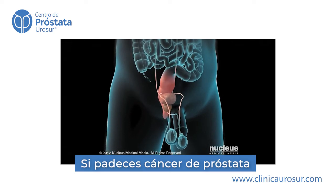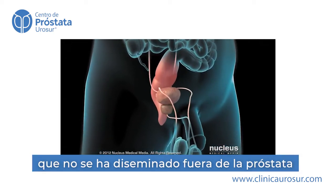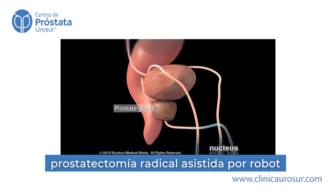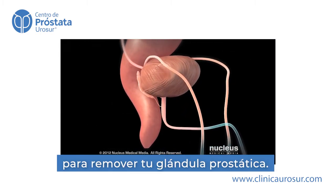If you have prostate cancer that has not spread beyond your prostate, your doctor may recommend Robotic Radical Prostatectomy to remove your prostate gland.